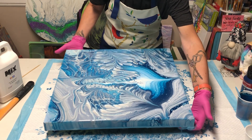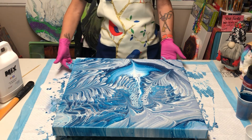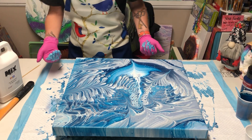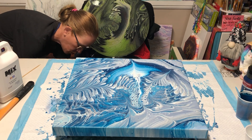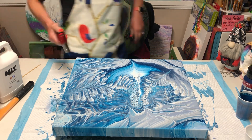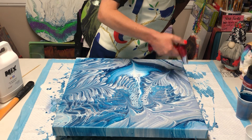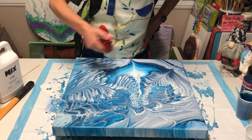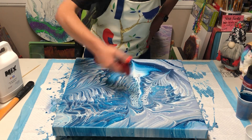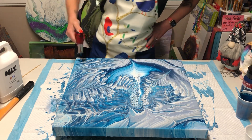I'm going to turn this so when I bring you down for the close-up, you can see how I think it needs to be hung. I want you to see it from my view. We're going to torch this — it helps cells pop out. That grayish blue is so pretty! Torching done.